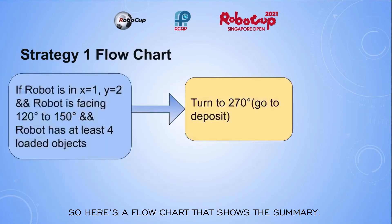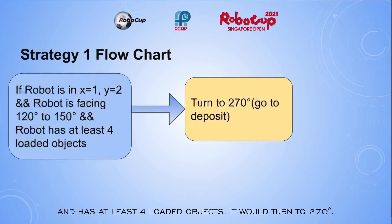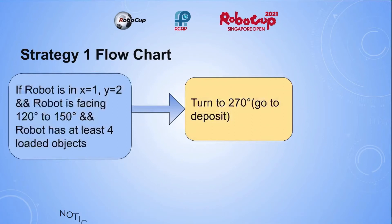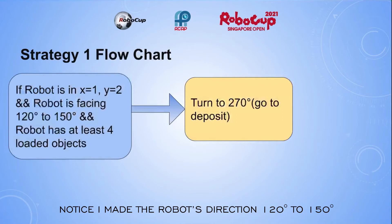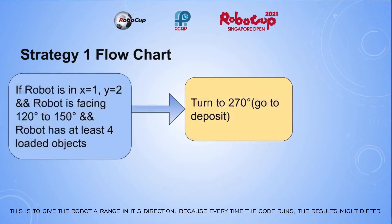Here is a flowchart that shows the summary. If the robot is in x equals 1, y equals 2, is facing 120 degrees to 150 degrees, and has at least 4 loaded objects, it will turn to 270 degrees. I made the robot's direction range 120 degrees to 150 degrees to give the robot a range in its direction, because every time the code runs, the results might differ.